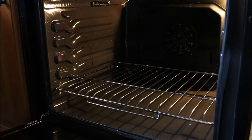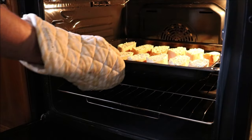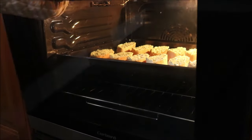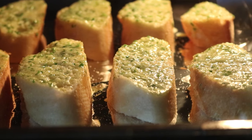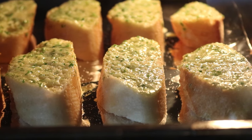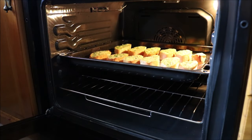Let's add this to our preheated oven — bake and broil option, 250 degrees Celsius, 475 degrees Fahrenheit — and we're going to leave these in for exactly three minutes. This is going to cook the garlic and make it nice and aromatic without overcooking it. After exactly three minutes, take the breads out of the oven.